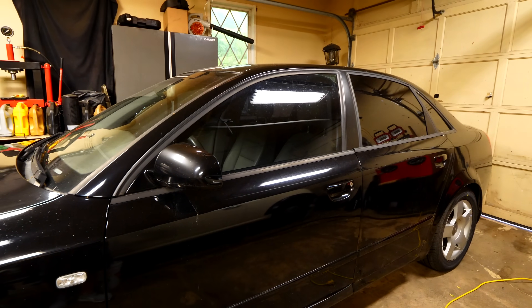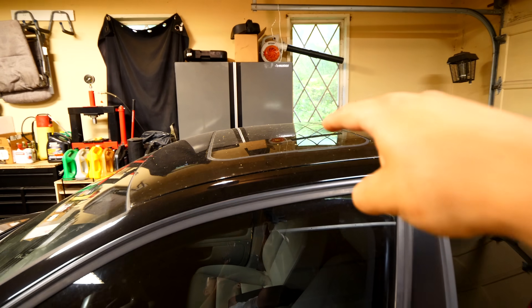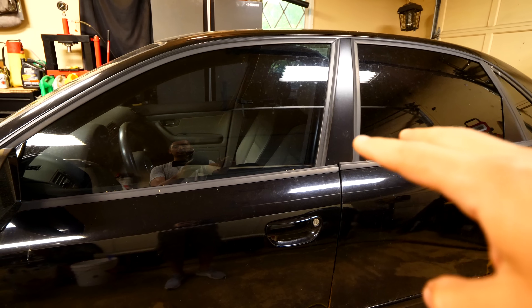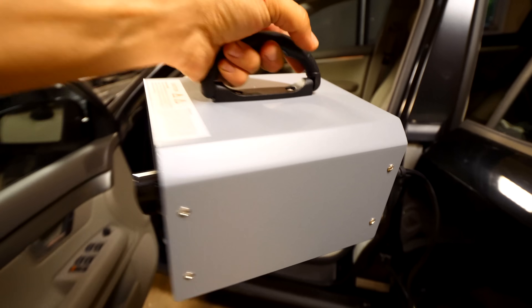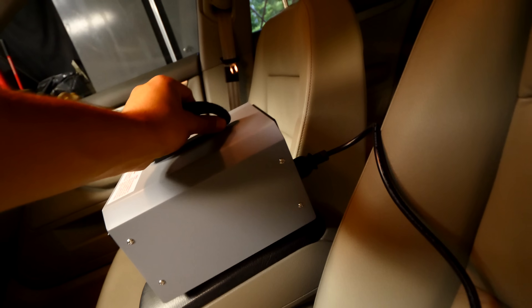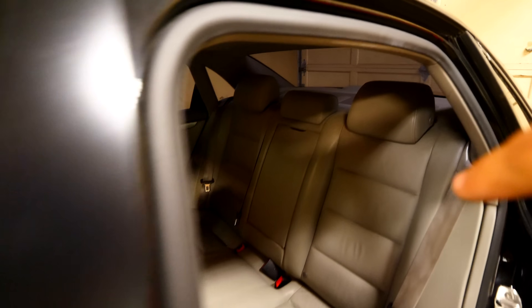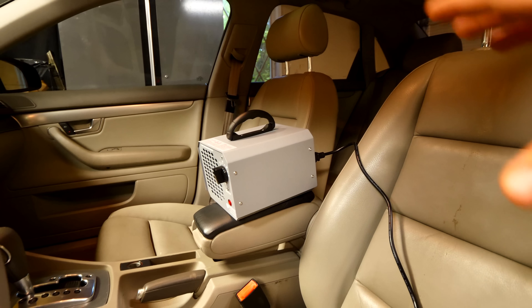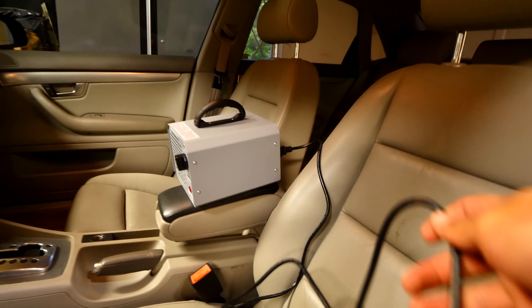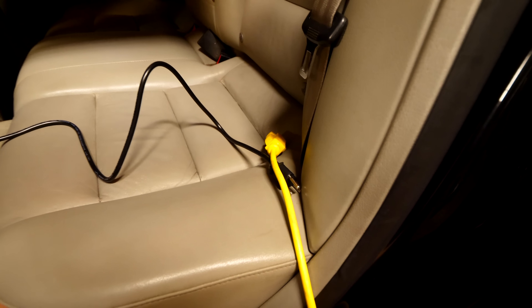So I'm gonna show you how to use this tool. Step one: make sure that all the windows are closed, the sunroof is closed, and there's no way that the air on the inside can escape to the outside. Step two: place this tool in a central part of the car. I like placing it right over there on the armrest — that area will work. If you put it somewhere on the back seats that will also work, but you just want it somewhere central. I'm gonna place it there and feed the power cable from the tool to outside through the back door.